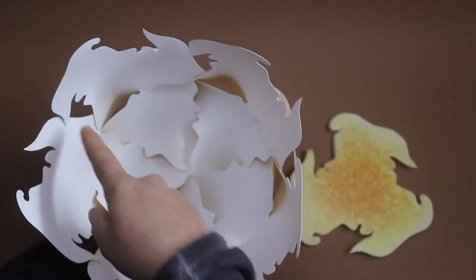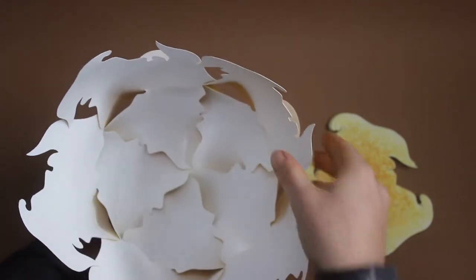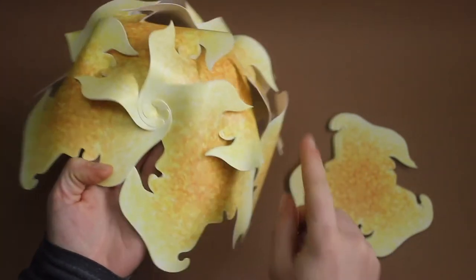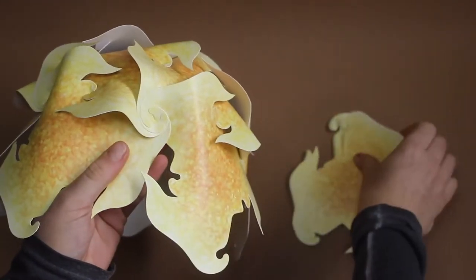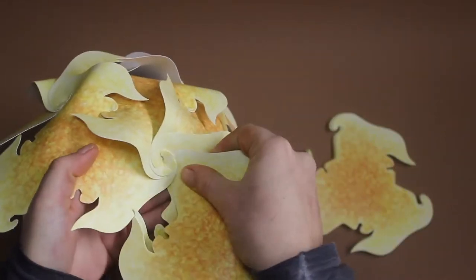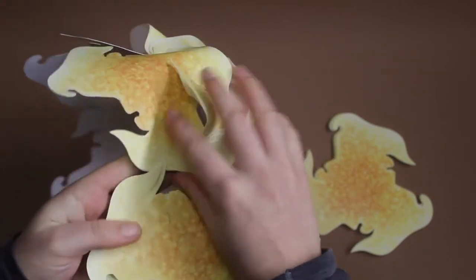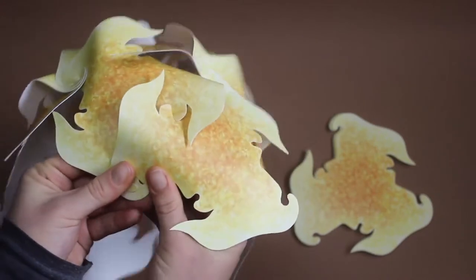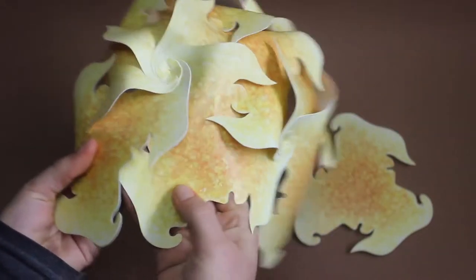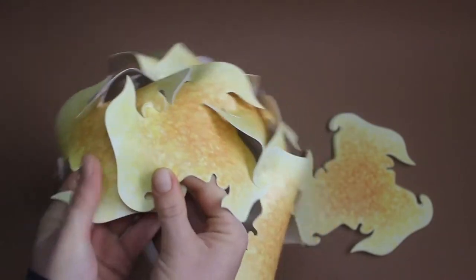Now we see holes appearing where we want to fit the next pieces to complete each of the flowers — the other side out, entrances.